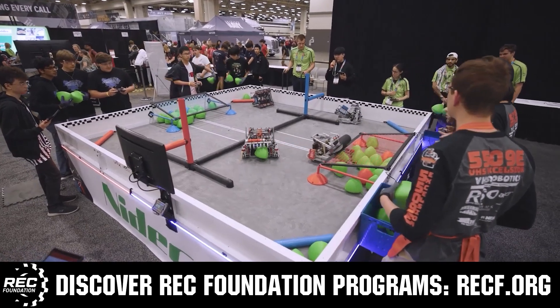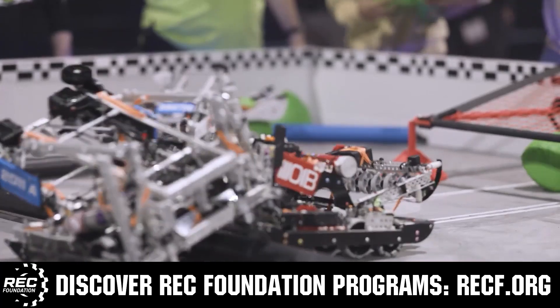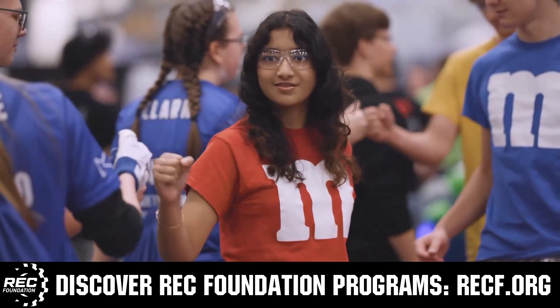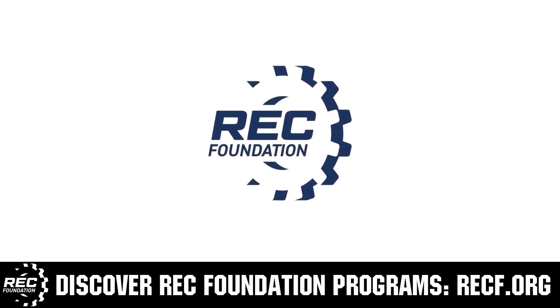The Robotics Education and Competition Foundation provides fantastic programs for students from elementary school all the way through college. These include VEX, Aerial Drone Competition, Online Challenges, JROTC, Girl Powered, Scholarships, Certifications, and so much more. To discover these exciting opportunities, visit RECF.org and get connected.